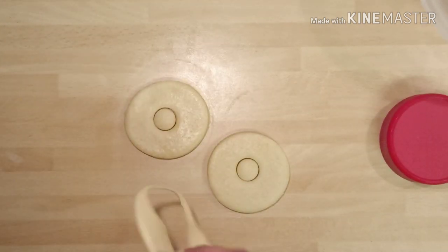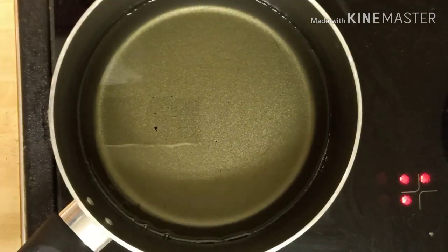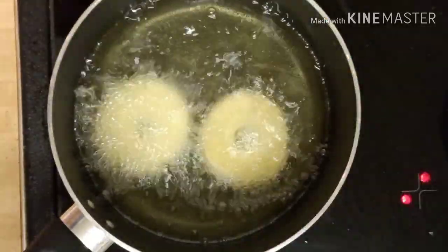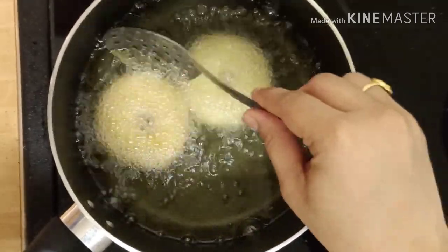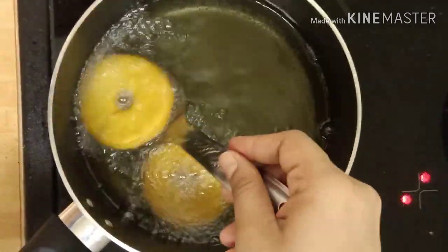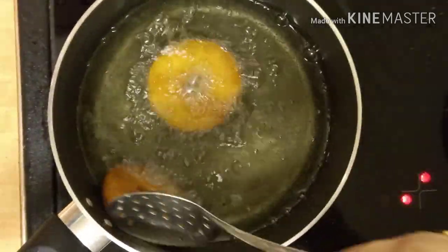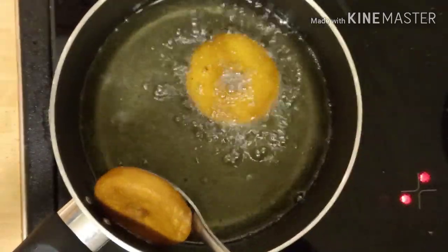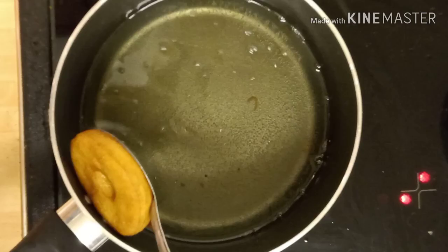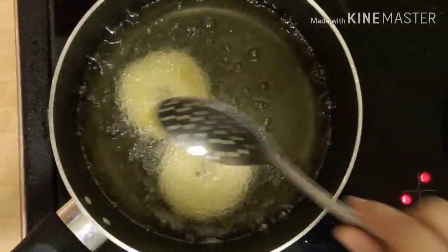Once all the doughnuts are ready to fry, heat a pan and add oil. After the oil is hot, release the doughnuts into the oil and let them fry until both sides turn golden brown. After they are fried, take them out of the flame. Fry the remaining doughnuts the same way.